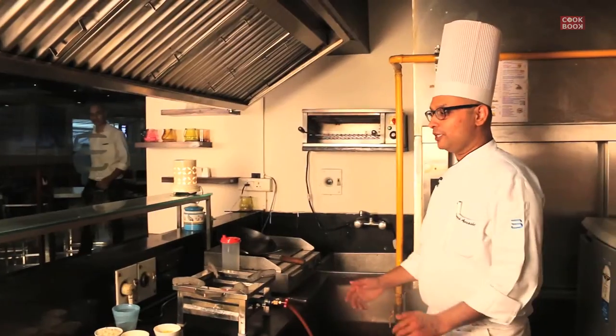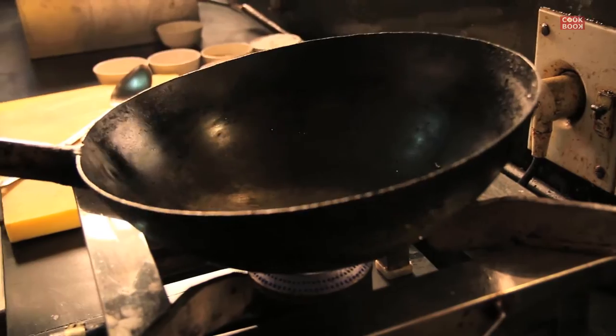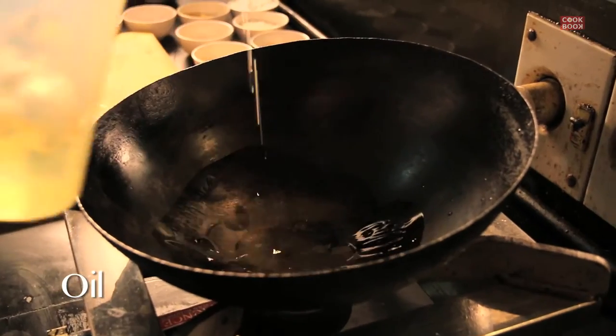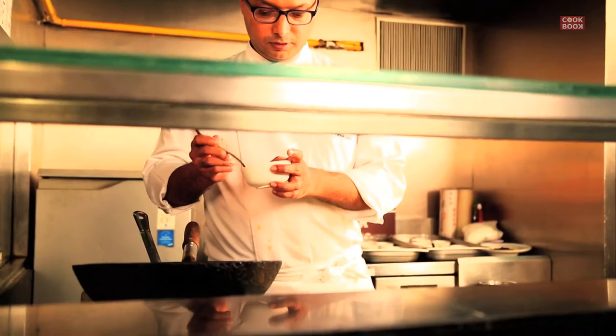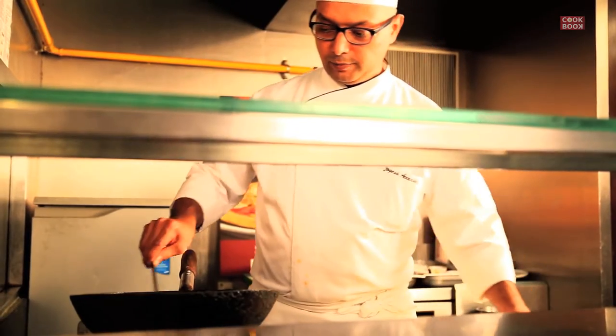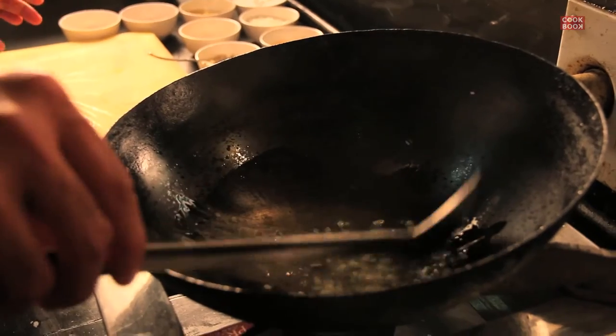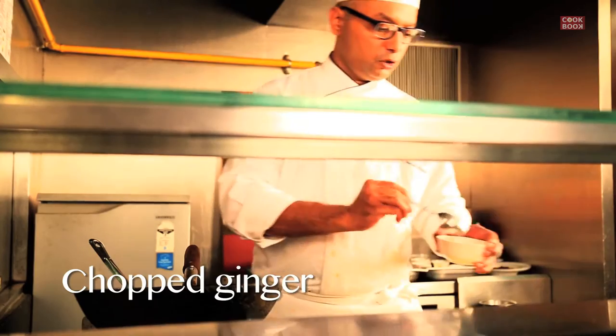Today what we are going to see is a simple recipe of sweet corn soup, which is one of the most favorite soups in India. So let's make the sweet corn soup in Indian style. Pop in some oil, a little bit of chopped garlic, and just a little bit of ginger — not much.